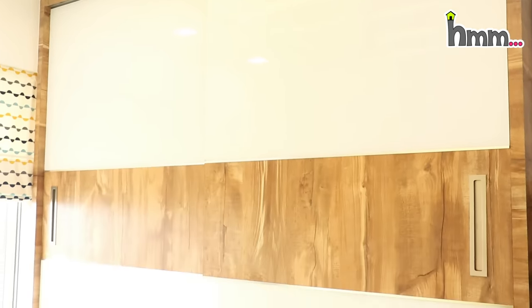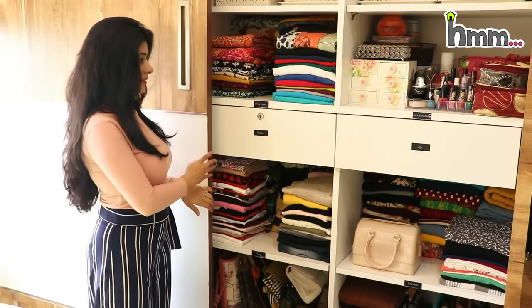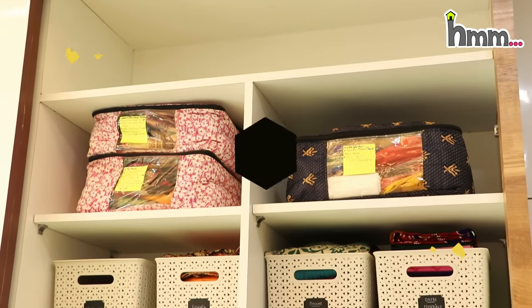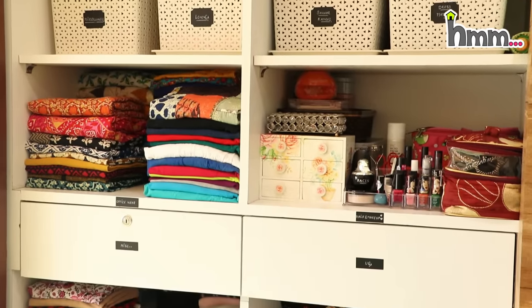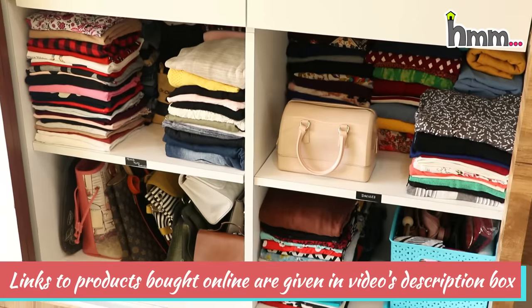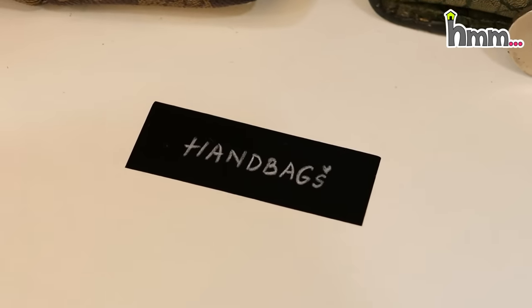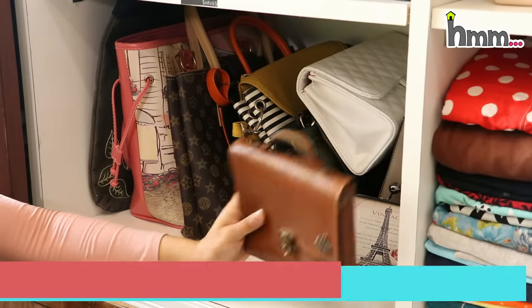This is my wardrobe. The left section is my husband's wardrobe. You can notice that the wardrobe has a bottom drawer and there are no other sections for storage. This is my section where I can use maximum storage. This is why I don't use hangers, and I can remove clothes from the stacked section easily.